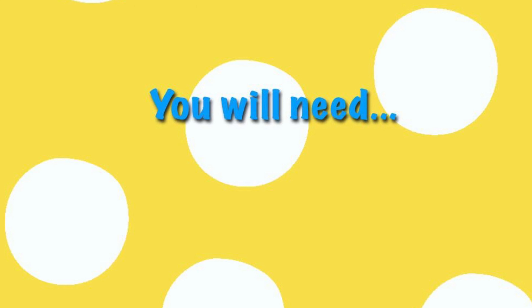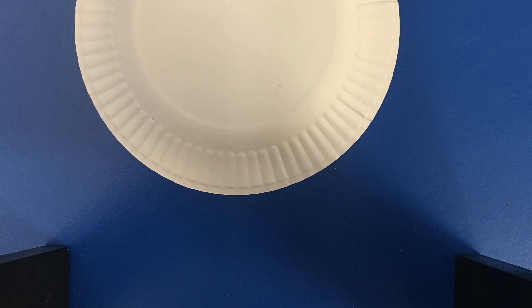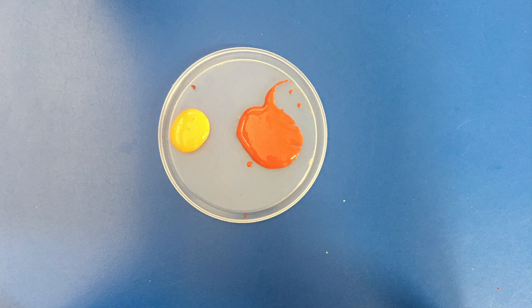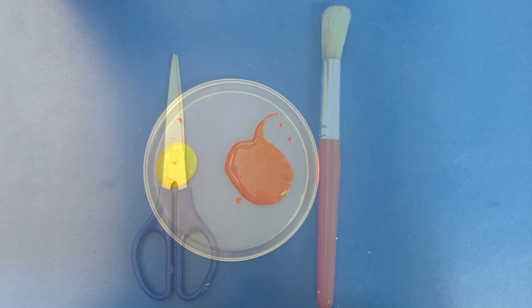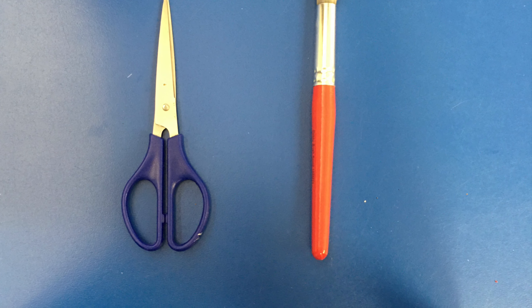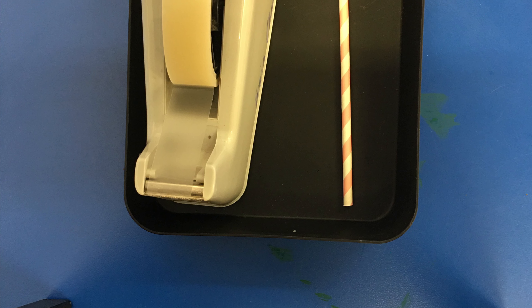You will need one paper plate, orange and yellow paint, some scissors and a paintbrush, sticky tape and a straw, and lastly you'll need some eyes.